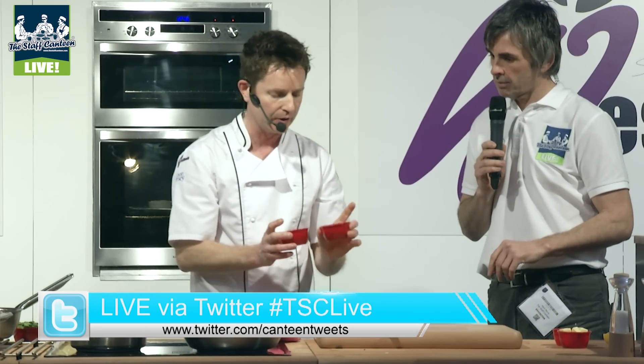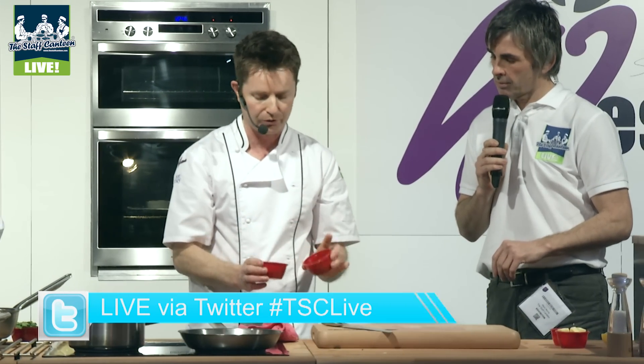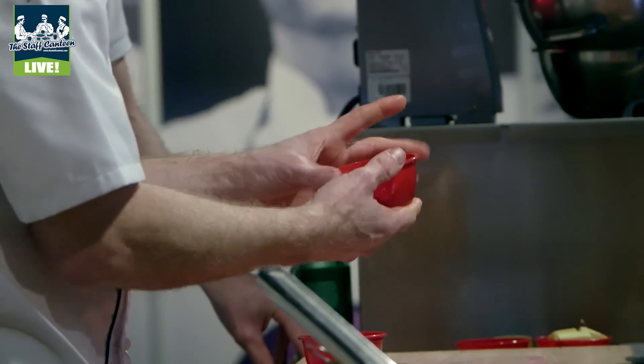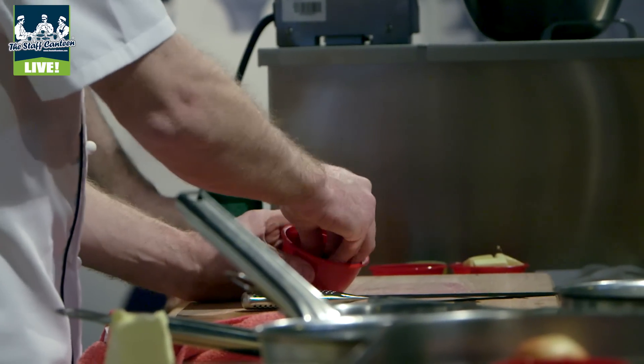We're going to wrap and roll the haunch in it afterwards. You've got garlic breadcrumbs, which are panko crumbs, just heated up in some garlic oil and then browned and crispy. And that is some parsnip crisps.